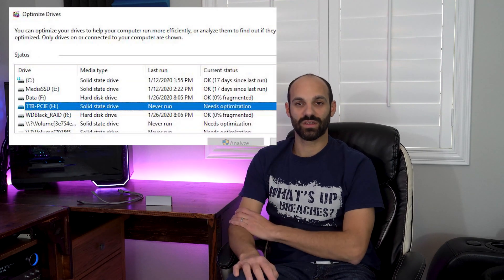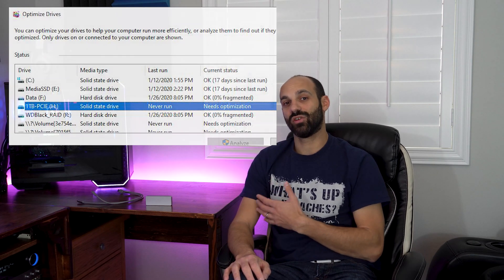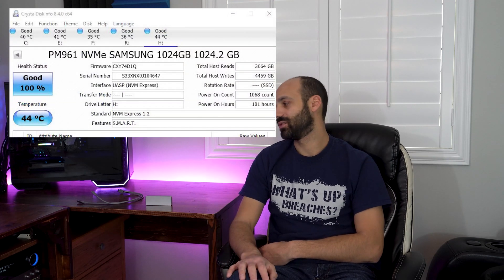When plugged into the computer and checked under the defragment tool to see if it detects as an SSD, it does. I put the SSD under full load for an extended period — hammering it with sequential and random writes — and after about 20 minutes the temps stayed between 44 and 45 degrees Celsius.